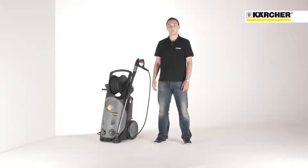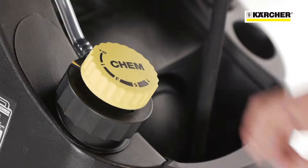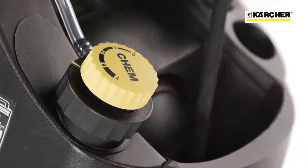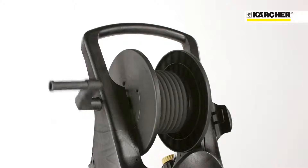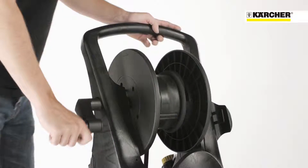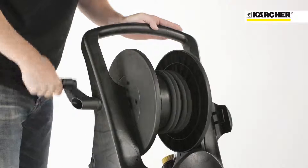To complete the storage concept, there's a hook for storage of the power cable. The integrated cleaning agent tank makes the usage of detergents very comfortable. In the cap of the tank, there's an integrated metering valve for easy detergent dosage. The hose reel with hose guidance and bearings on both sides ensures easy stowing and unwinding of the high-pressure hose.